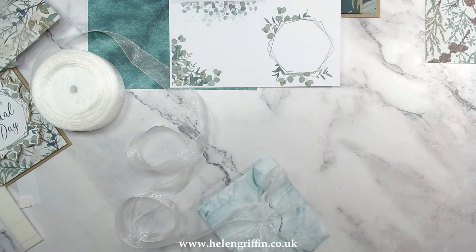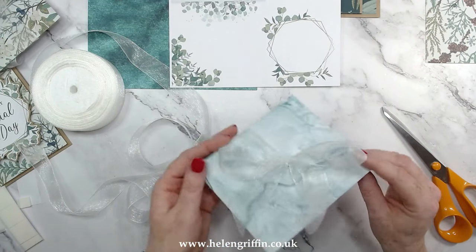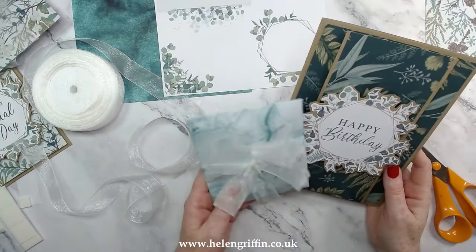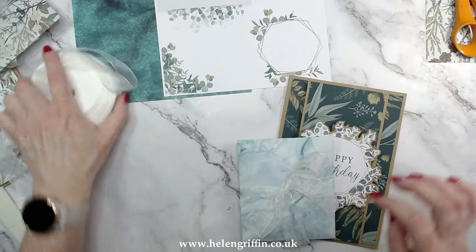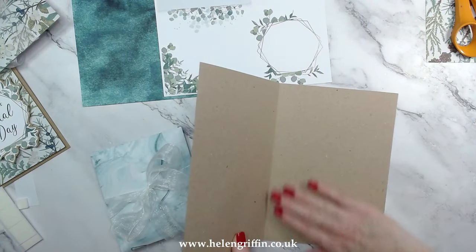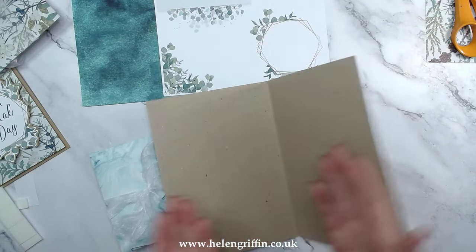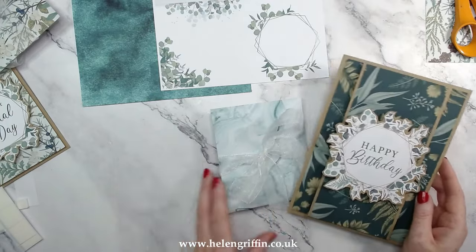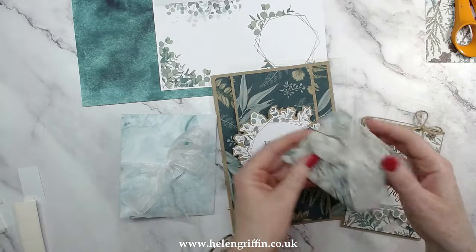There we go — beautiful! Ribbon scissors, where did I put them... there we go. There is our beautiful envelope with our gift, and that is going to go really nicely with our birthday card — really nicely coordinated. I'd probably pop some ivory plain paper inside to line it on both sides, or maybe even make an enclosure insert. That would make a really nice-looking happy birthday presentation.